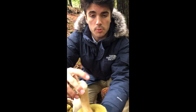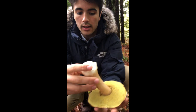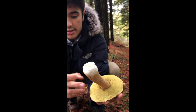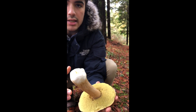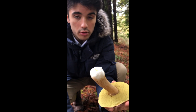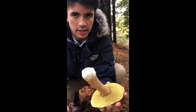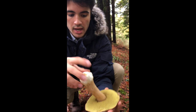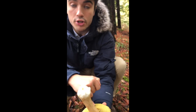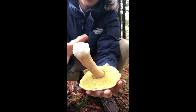Then we can see the sponge. The sponge is a yellowish color. Then it finishes in these small holes that will release all the spores on the ground, and that will continue the colony that it has produced. Then we can see the sponge creates a ring around the foot — it does not go all the way.